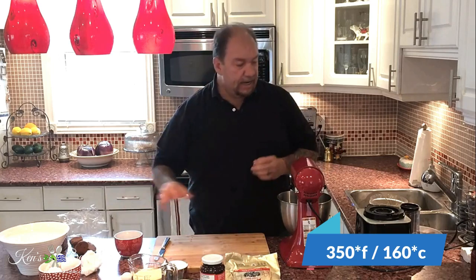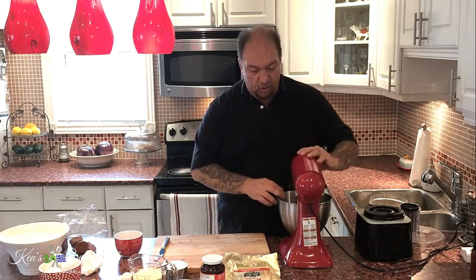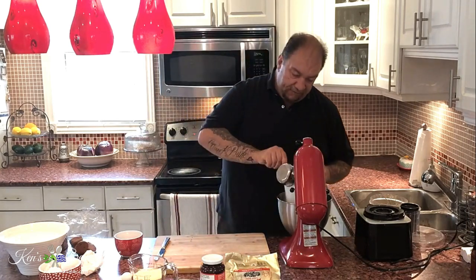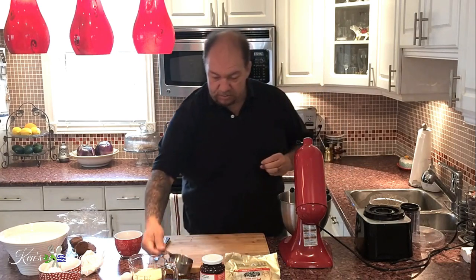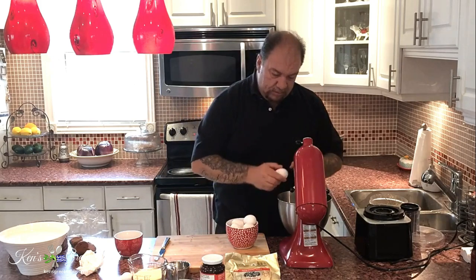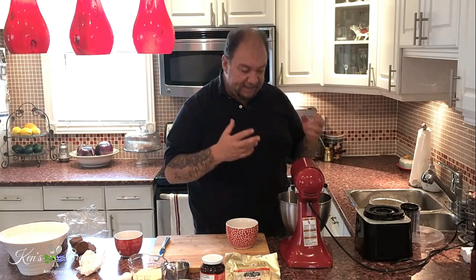I've already preheated my oven to 350 degrees, so we're good to go there. Now comes the Galaktoboureko part. The custard part will incorporate very simply one cup of regular white sugar and six eggs. Put the mixer down, lock it, and whip this up until it comes to a very smooth and fluffy consistency.